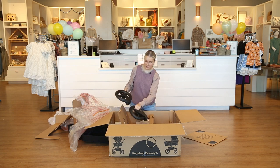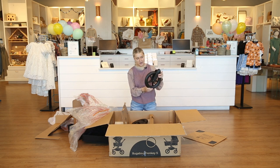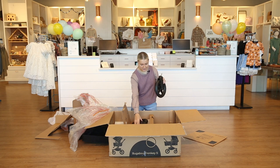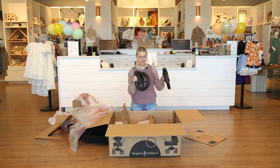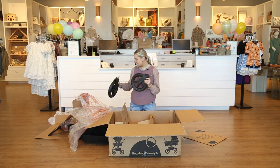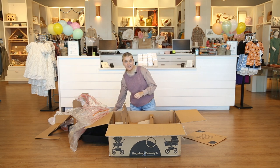Next we've got our wheels. These look like the front wheels for the stroller. I love the sturdiness of these wheels — you can tell they're going to be great to withstand all types of terrain. They're very sleek and black, which Bugaboo does throughout their stroller, and I really love that.